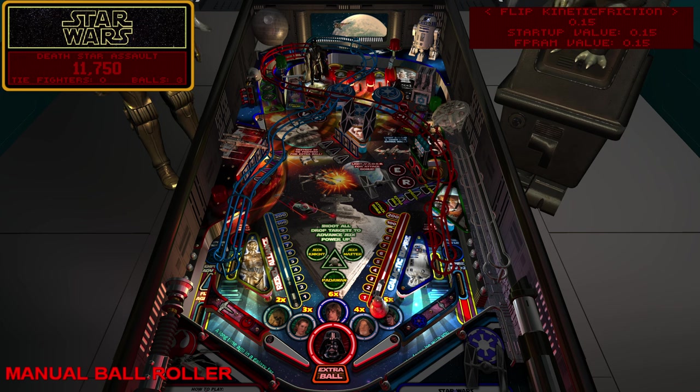Flipper kinetic friction is a big one that some people may adjust a lot depending on the table. This is the one I had to adjust for Sonic Pinball Mania for the upper mini flippers, because with realistic flipper settings it was impossible to make the mania mode shot. With some Future Pinball tables designed with old flippers in mind, some shots that worked fine with old wide unrealistic flippers won't work well with realistic ones.